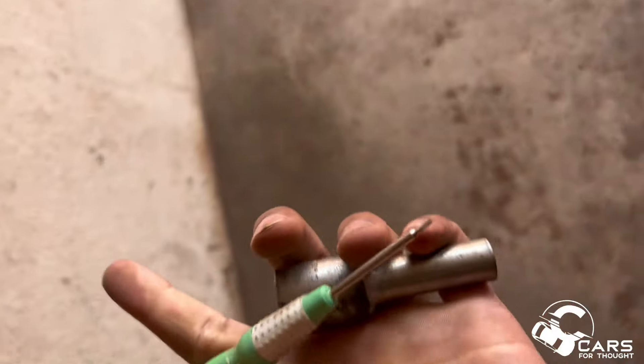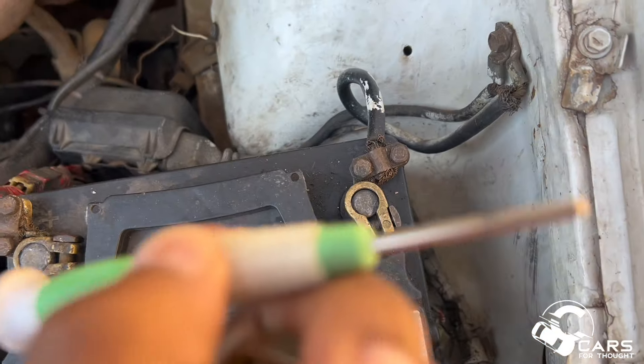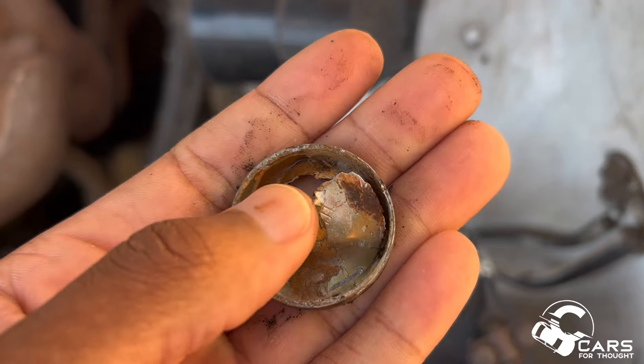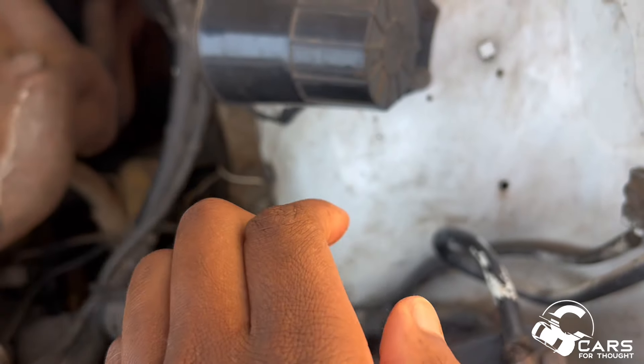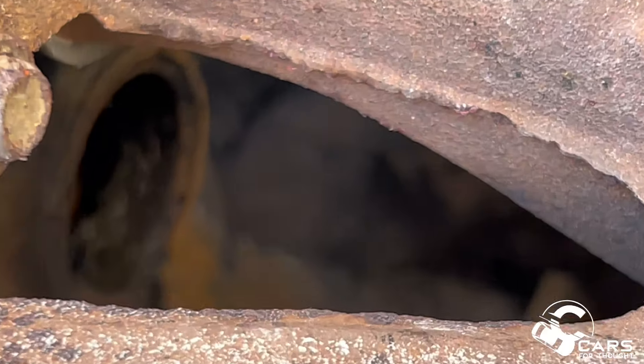We're going to try this small screwdriver and use this socket to clear it. You might be wondering why I have that small set of screwdrivers - I used to fix phones, buy, fix, and sell iPhones only because they hold their value. Managed to check it out with my big brother. My initial plan was to hit it from the side but the screwdriver broke on the first try, so we put an Allen key in the hole and leveraged it. It popped out - there's the hole right there.